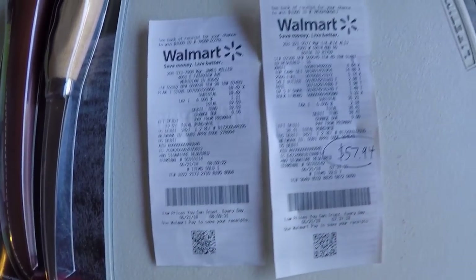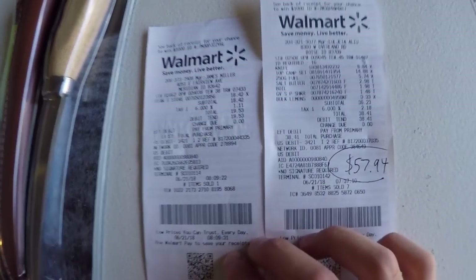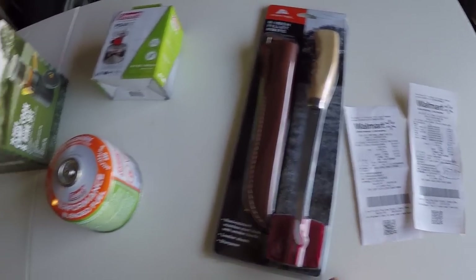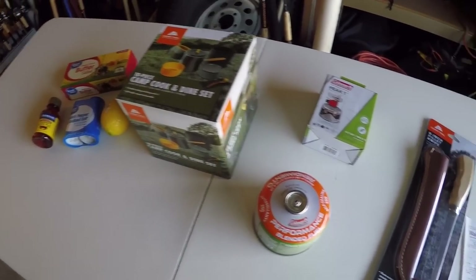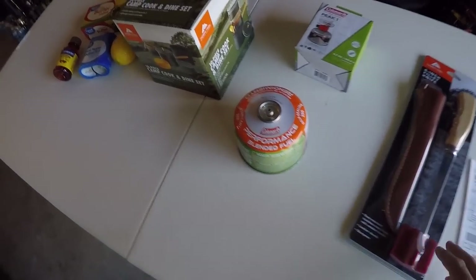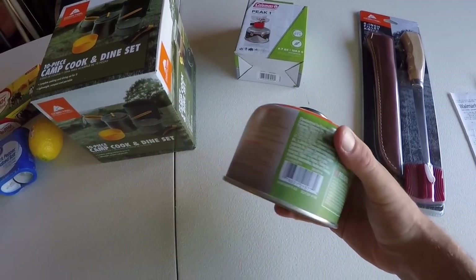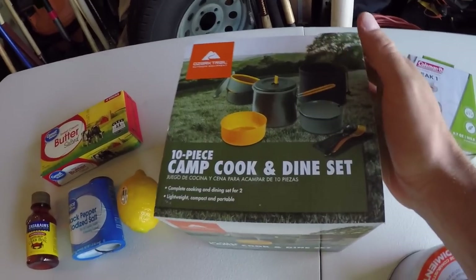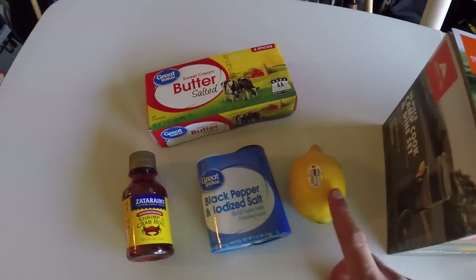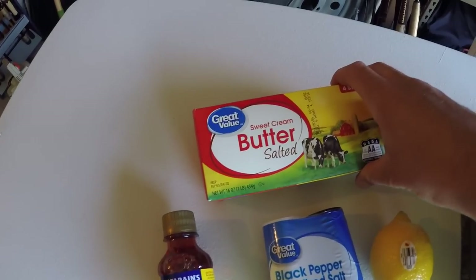Since I had to go to two separate Walmarts there are two separate receipts, but the grand total with taxes is $57.94. So you're looking at between $50 and $60 depending on what you already have — a lot of you probably already have a knife. So you can get all set up for a catch and cook for around $50. We have our fillet knife, stovetop, plenty of fuel, our 10-piece camp cook and dine set, lemon, salt and pepper, Zatarain's for the crawdads, and of course lots of butter.